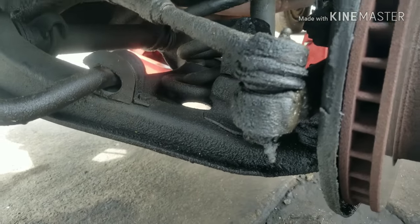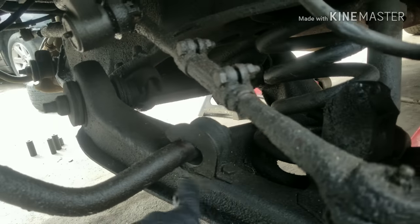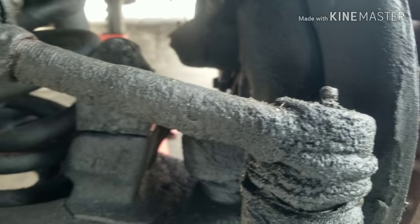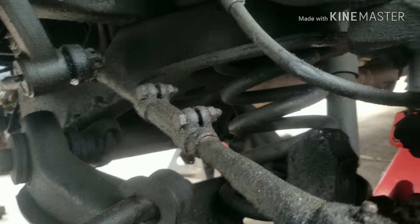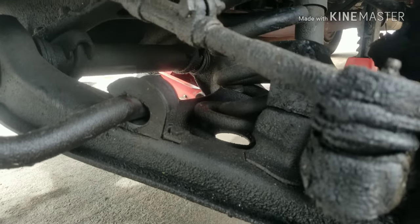First thing we'll need to do is remove the tie rod ends, then remove the stabilizer bar, then come here and remove the lower control arm ball joint. Once we do that and also remove this shock, the arm will come down and we can remove the spring. We'll get all that stuff loose and show you what it looks like.